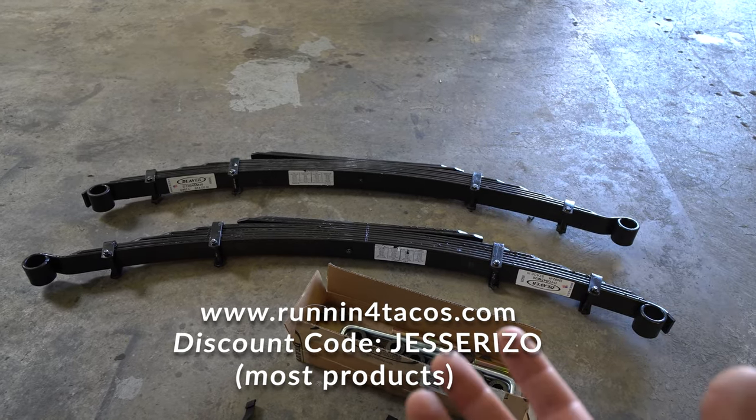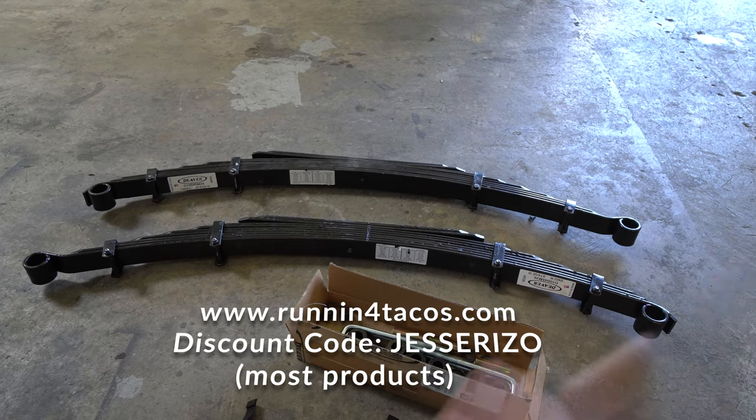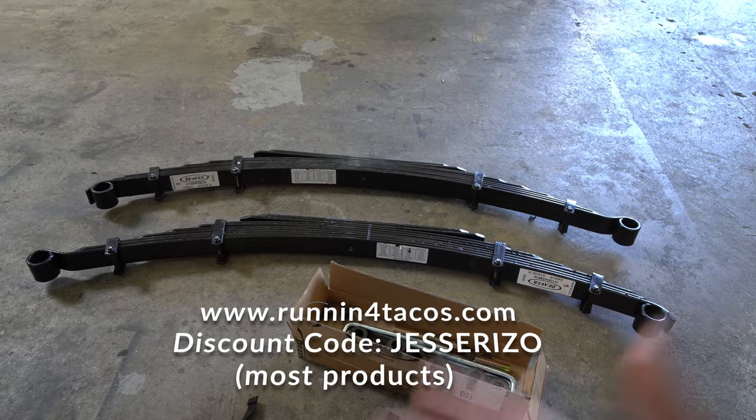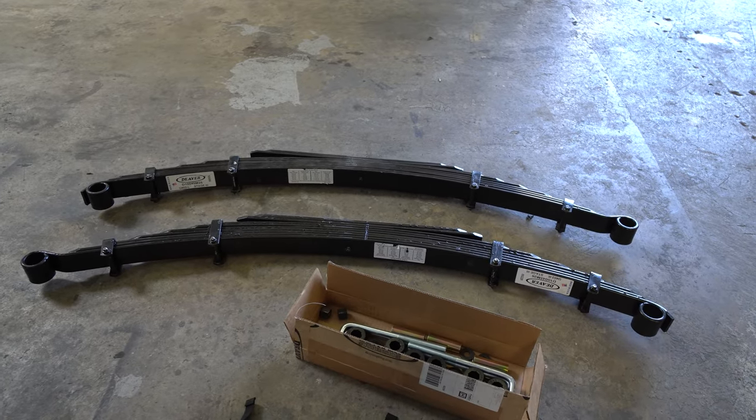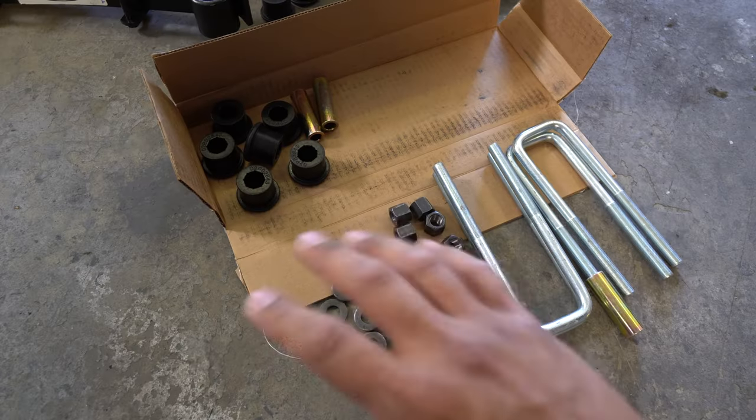I have a discount code for you guys on most of their products, not everything. So check that out when you're browsing their website to see if it works for you. Let's go ahead and get into the install and show you guys how it's done. We're going to go ahead and get started.